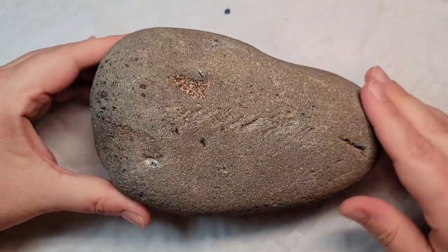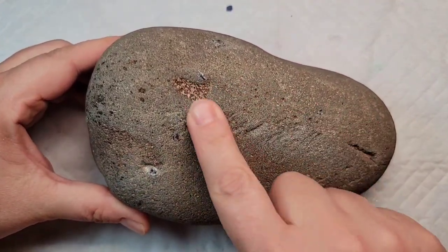Today I'm going to show you how to make a red, white, and blue rustic heart on this large river rock.